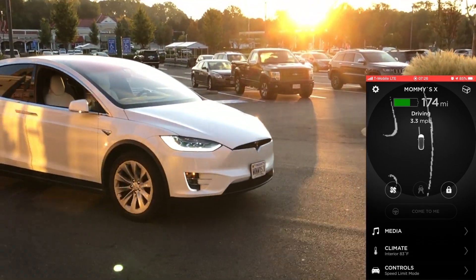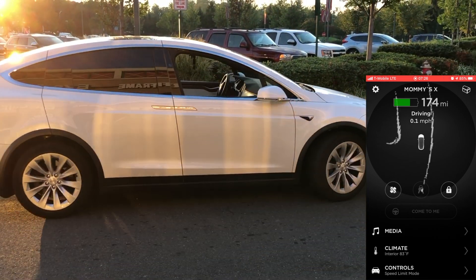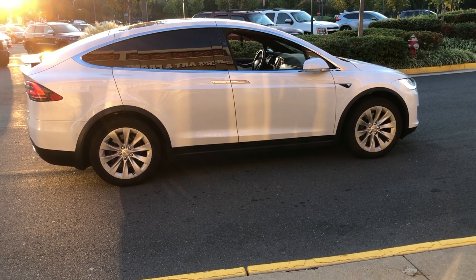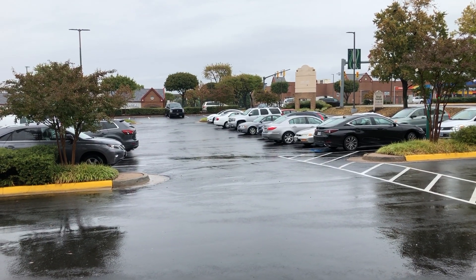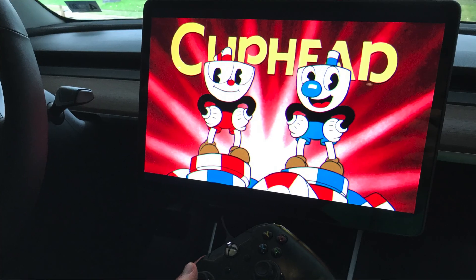In this video, I wanted to show you a smart summon test that I was able to do today in the rain, and also talk to you about the venting windows through the app and how it's different from the X and the 3.